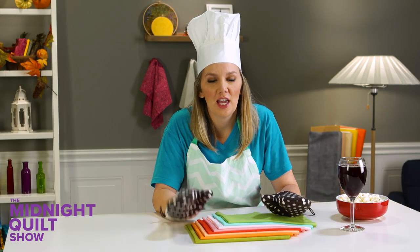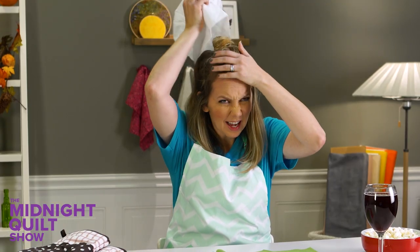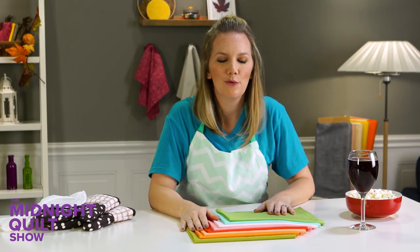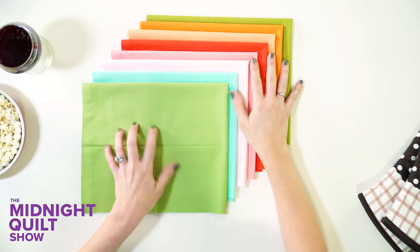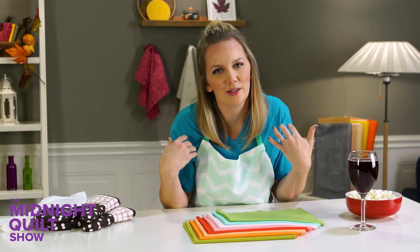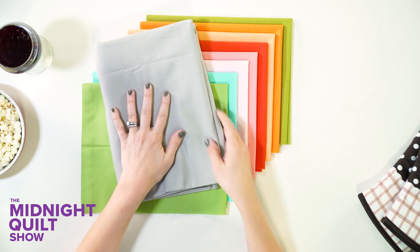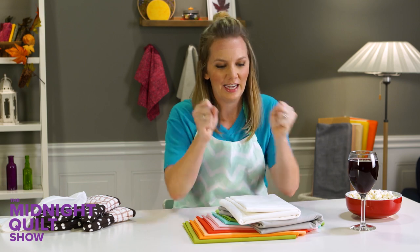Let's get this quilt cooking, pun completely intended. The pattern we're going to work on today is called Foursquare by Monique Dillard. I'm using the boundless solids and these beautiful colors are really going to show off my quilting, which is what I enjoy. And then this pattern has a fun twist, which are quarter square triangles made out of the gray and white, which are going to make a really complex looking sashing. Let's cut it up.